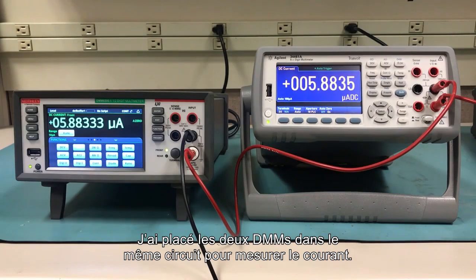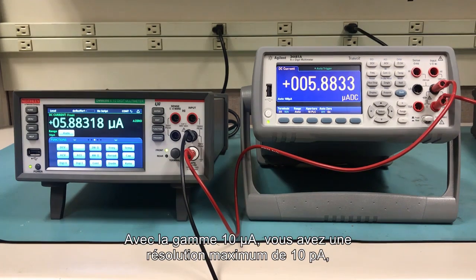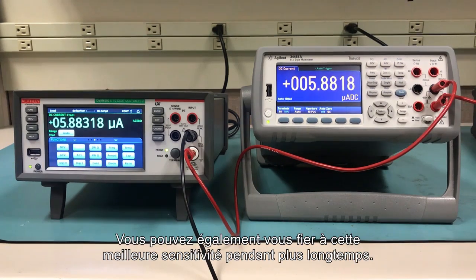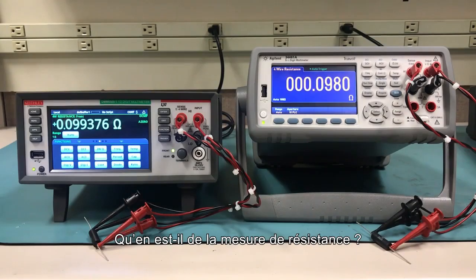Here I've placed both DMMs into the same circuit to measure current. We're seeing the higher resolution of the 6500 here. With a 10 microamp range you have a minimum resolution of 10 picoamps. You can be sure of this increased sensitivity for longer as well — the DMM6500 is spec'd out to two years if you need to go a while between calibrations.